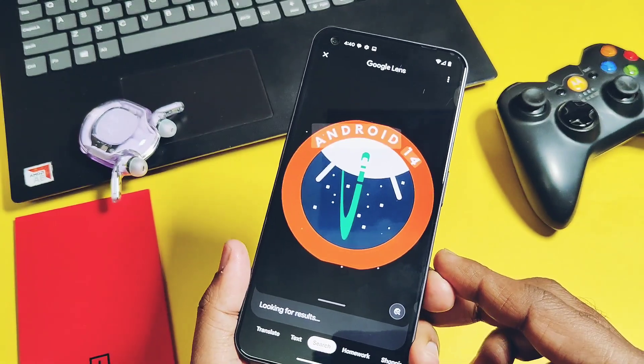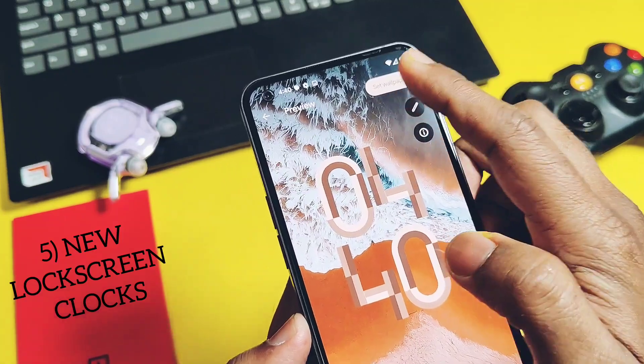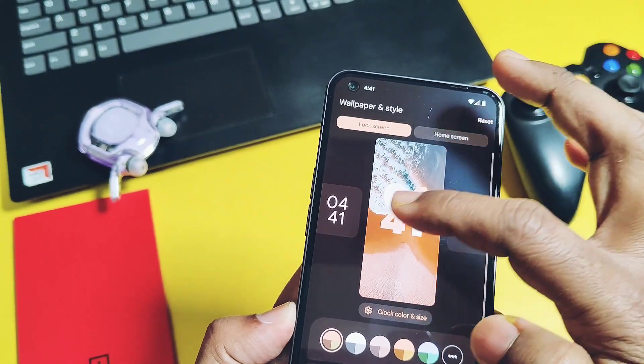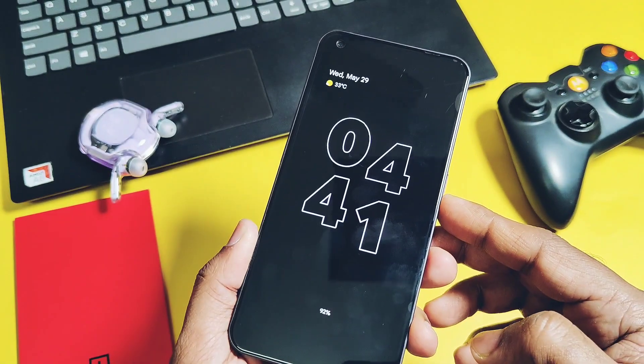Feature number 5 is the new awesome-looking lock screen clocks. You get some amazing lock screen clocks available in the Wallpaper and Style settings alongside Google's default clocks. These clocks look stunning especially on the Always-On Display.